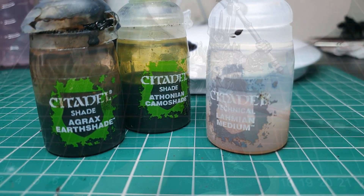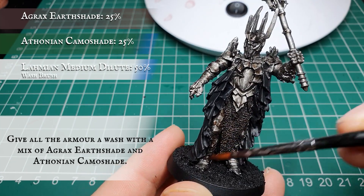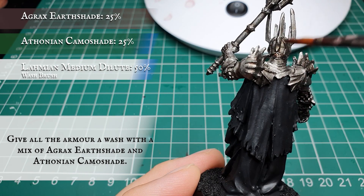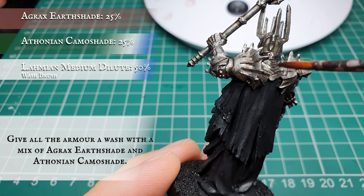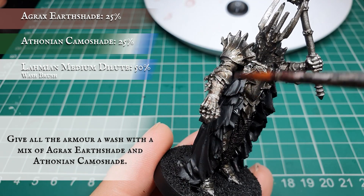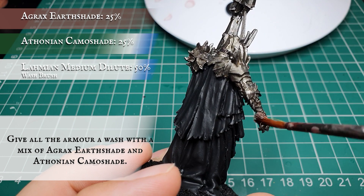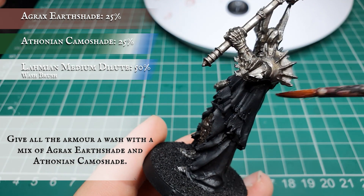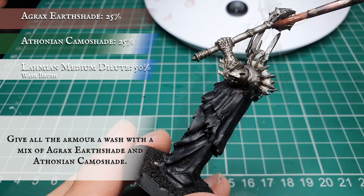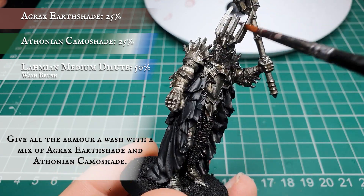Now we're going to use a wash of Agrax Earthshade and Athonian Camoshade diluted heavily with Lahmian Medium and wash the entire model. This will help tone the model nicely and naturally, giving the armor that slightly beaten Mordor look. Don't overdo this wash - we do not want it to pool, as that will undo the manual Warplock Bronze shade we just did. Keep it nice and thin all over. We applied two coats - you can use as many as you want, but make sure you wait for the previous coat to dry thoroughly before applying the next.